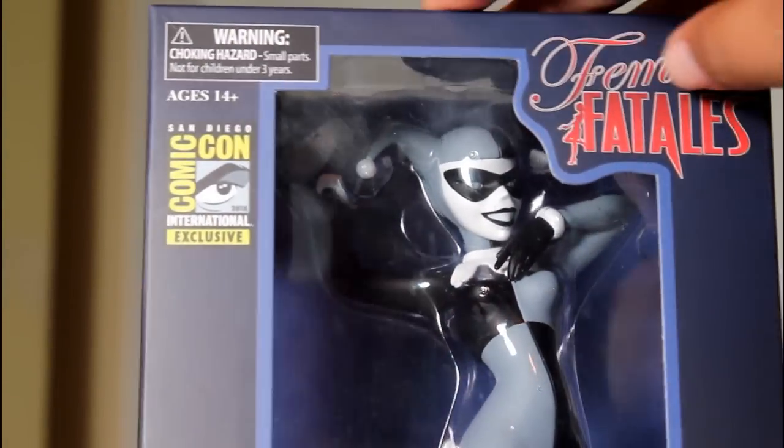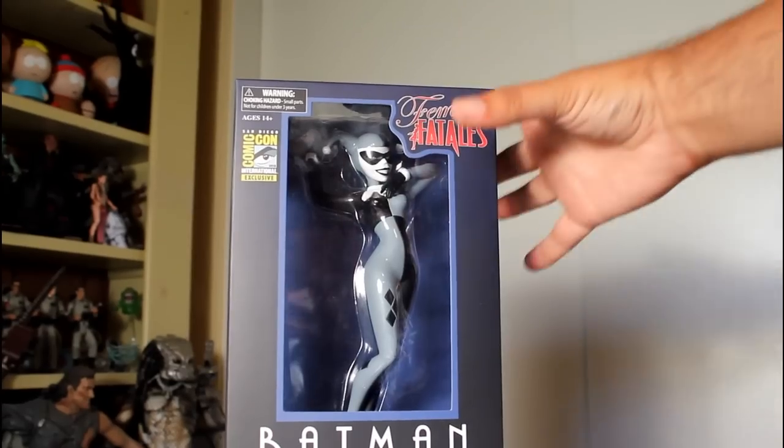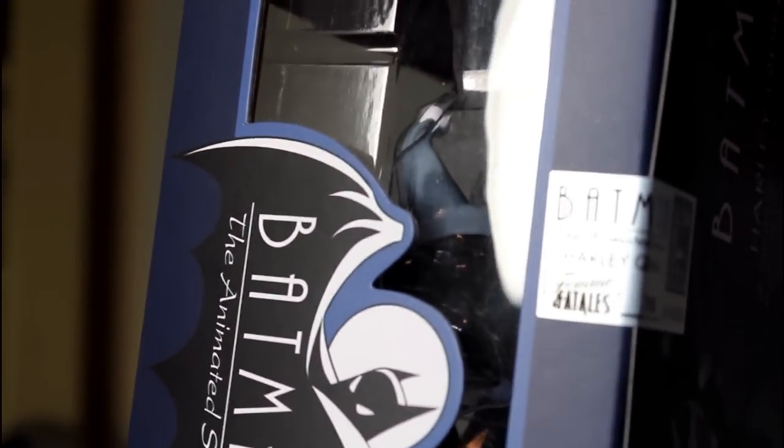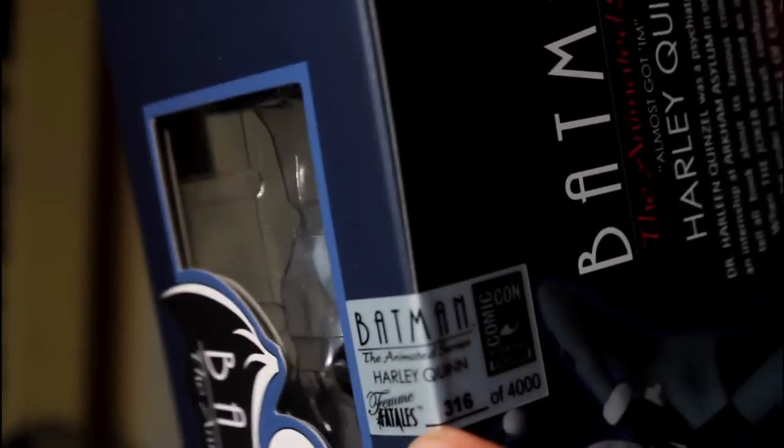Here is a look at just the Comic-Con little logo there, and it's not a sticker — it's actually printed onto the packaging. There is a regular Harley coming out that's actually red and black like the cartoon colors, but this is a con exclusive. I like that the packaging reflects that with not just a sticker, although there is a sticker here with the limited number out of 4,000, so that's cool.